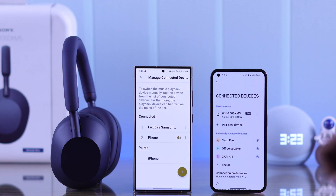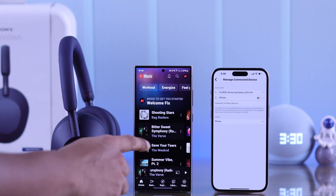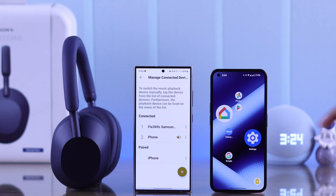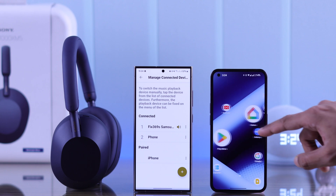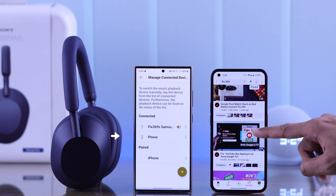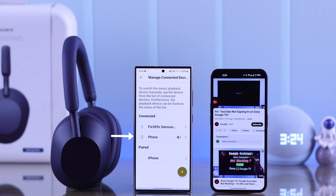Now you can switch between your connected phones right from here, or you can simply start using one of the devices and it will switch automatically. For example, if we switch back to our S24 Ultra and then go to our other phone and try to play something, you'll see it has switched to our phone automatically. And that's how you can connect two devices to your Sony XM5 at the same time.